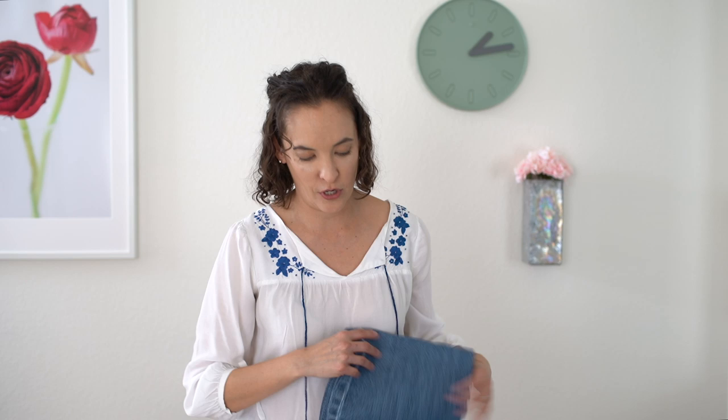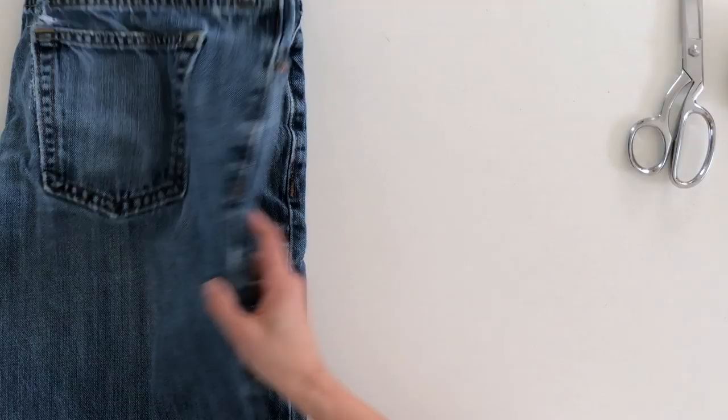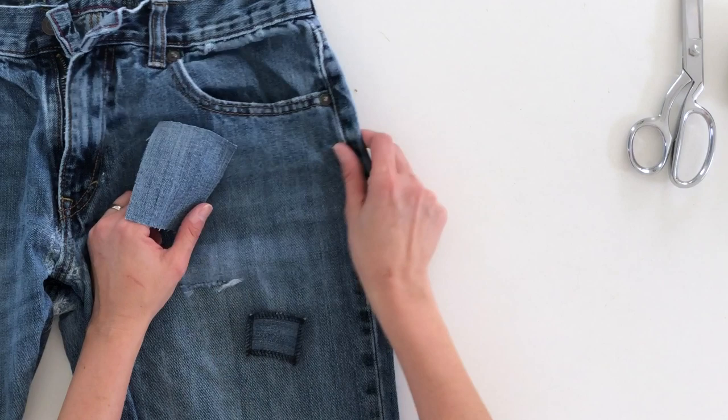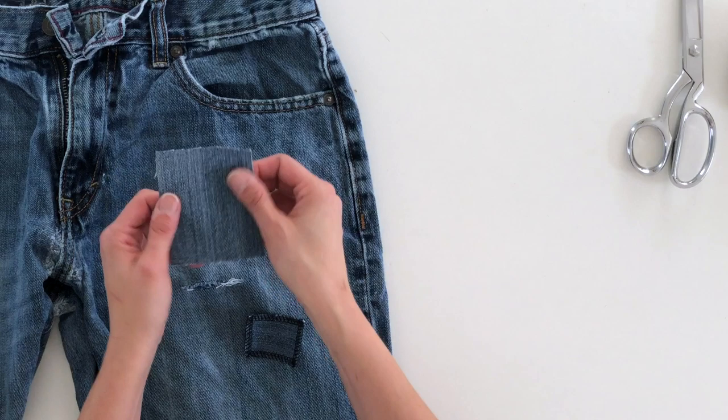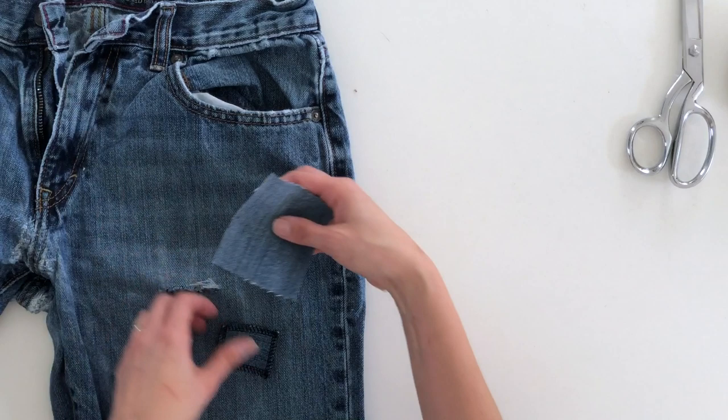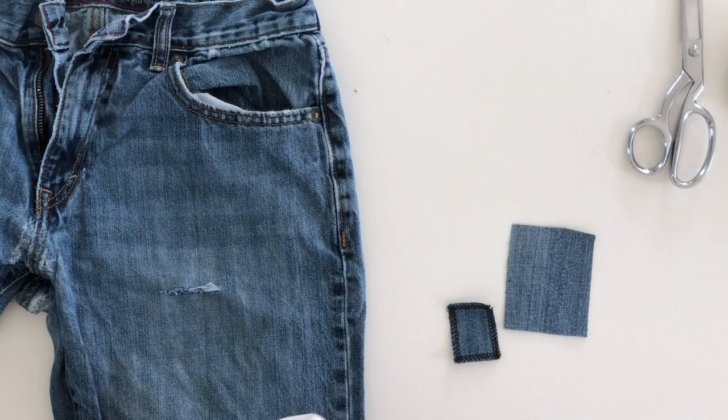The first thing you're going to want to do to patch a hole in your jeans is to make sure you have some scrap denim from elsewhere. I tend to save this from things like if I'm shortening pants a lot, or if there's just an old pair that I've cut off — you can save the bottoms to use as denim for patching. The next thing is you can either put the patch inside the jeans or on the outside.